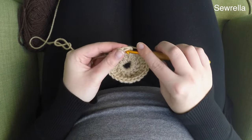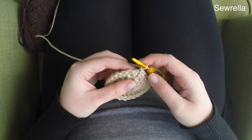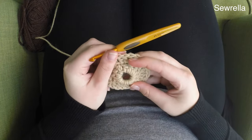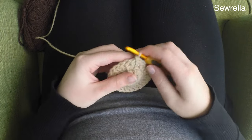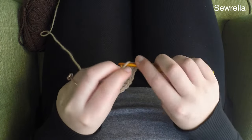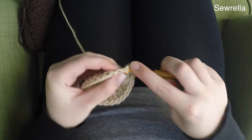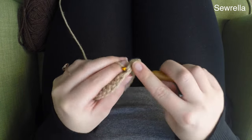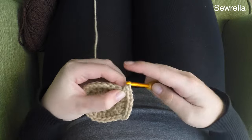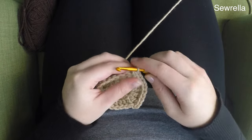We're going to slip stitch it closed into the first double crochet of the round and chain up one — we're only chaining up one here because now we're going to be working some single crochets. In round three, the last round of the base of our donut, we're going to work two single crochets in the first stitch and then one single crochet in the next stitch, and we're going to repeat that all the way around: two single crochets, one single crochet, all the way around.